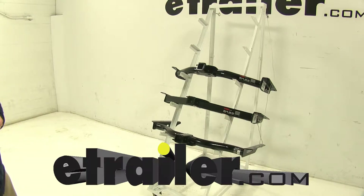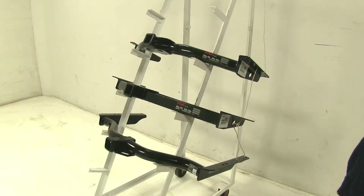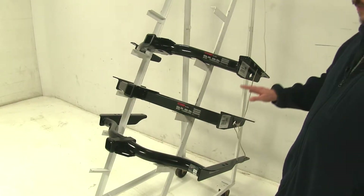Today we're going to be taking a look at the best hitch options available for our 1996 Toyota 4Runner. Now when searching for hitches for your vehicle, these are going to be the top three choices that you're going to see.